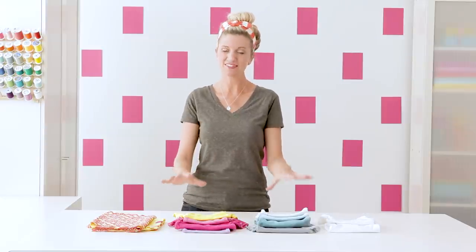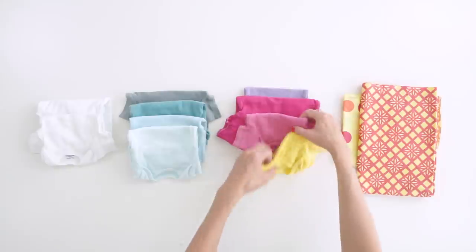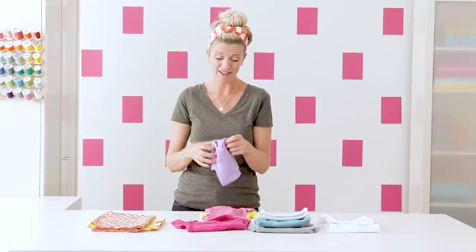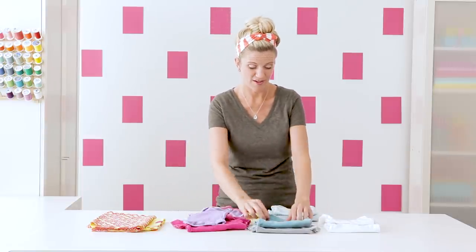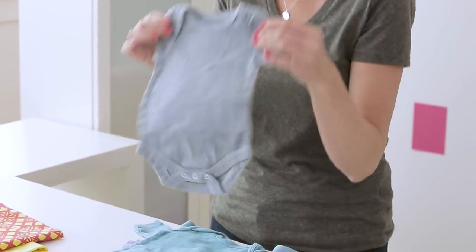Every single time it turns out slightly different and I love doing them on these little baby onesies because it doesn't take much fabric. They're super fun, cute, great to give as a baby gift and sometimes for girls and for boys it's hard to find that perfect shade you want — like this cool teal or a fun gray color.